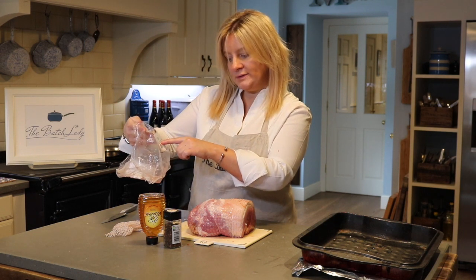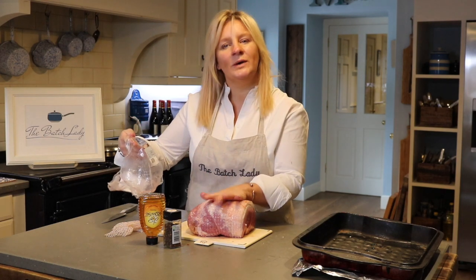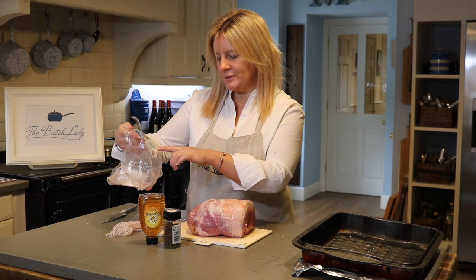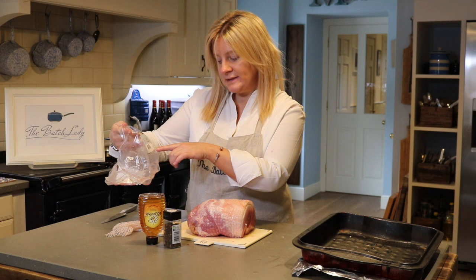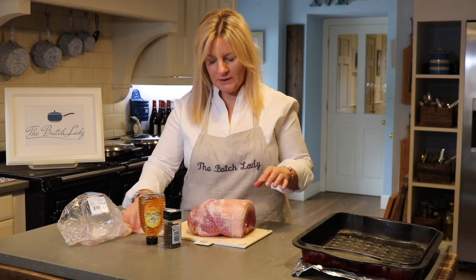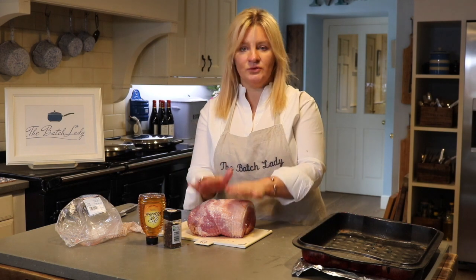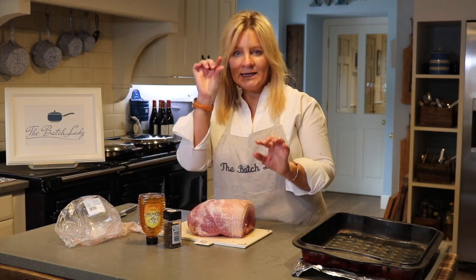This is 2.1 kilos and it cost me £10.51 — that is going to go a long way. I have 24 people coming today, and I have this ham and a smaller one, and that should feed absolutely everybody with leftovers. The price per kilo was £5, and the cooking time is two hours and 45 minutes.